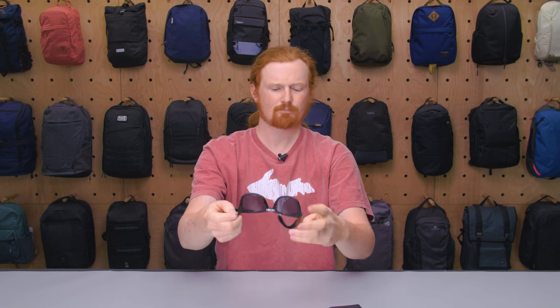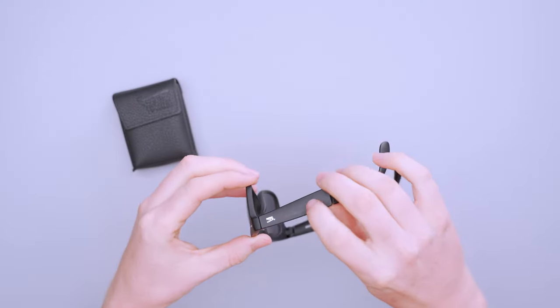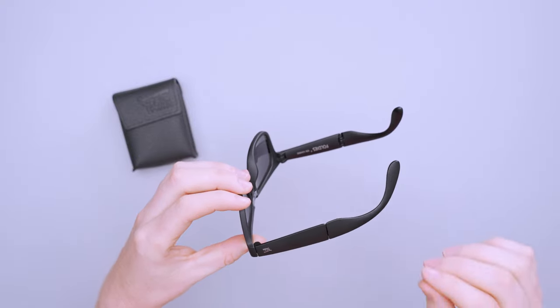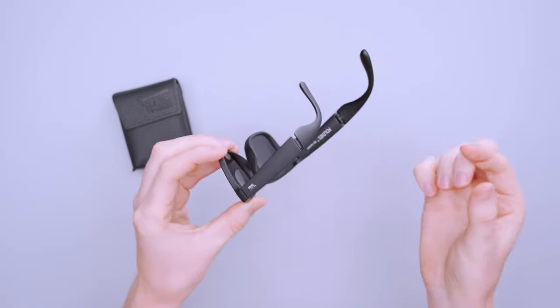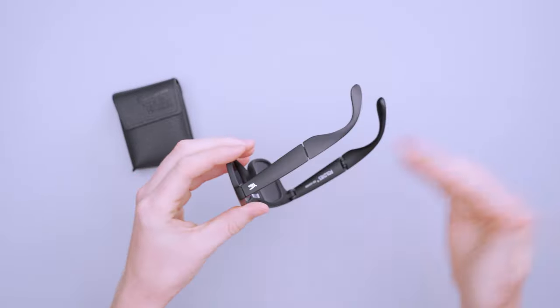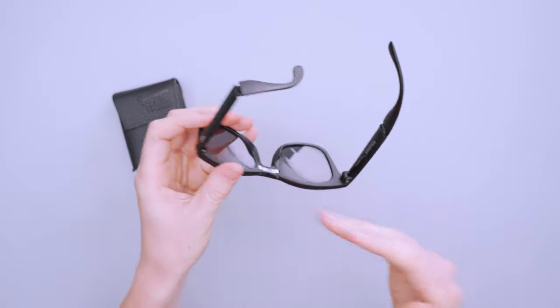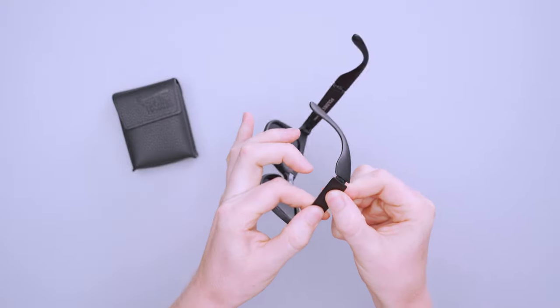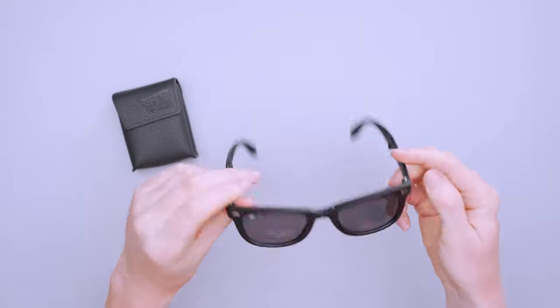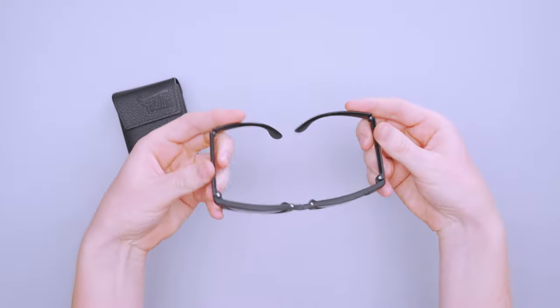The rest of the sunglasses are plastic, including the lenses and frames. They do feel more durable than other plastic sunglasses we've tested in the past — particularly the arms. I think that's because they're broken down into smaller pieces of plastic. If it were one long piece you'd get more flex, but because it's smaller pieces broken up by hinges and joints, you get a bit more rigidity.